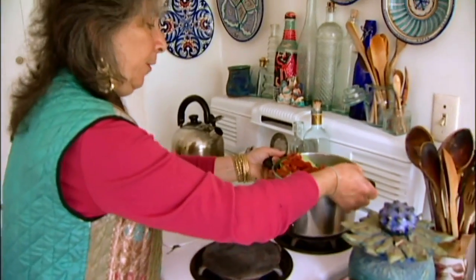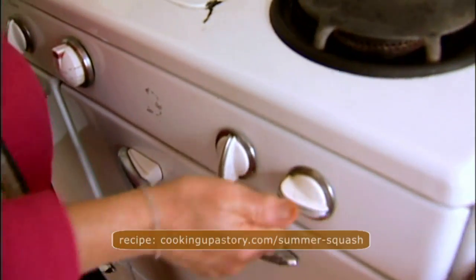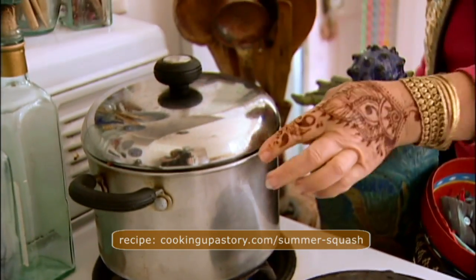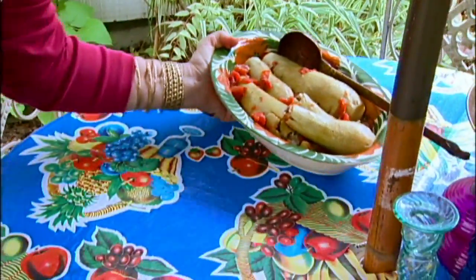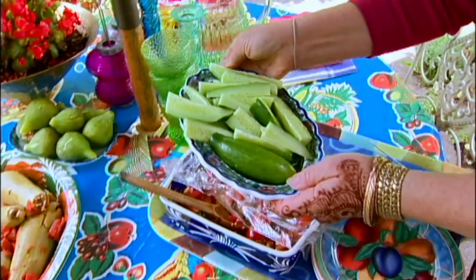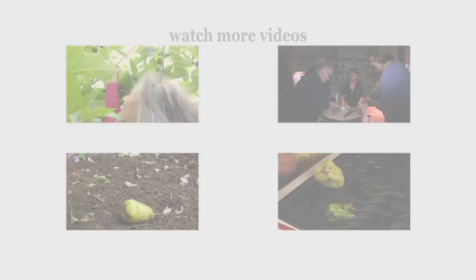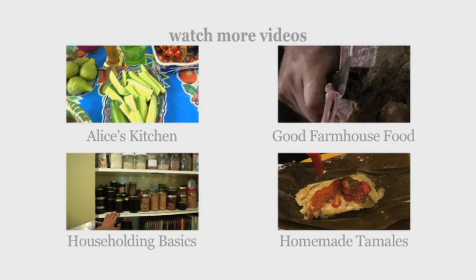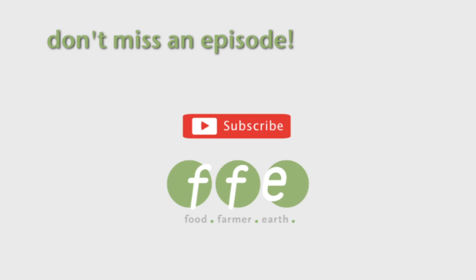Bring it to the stovetop — I think I'll do it on the back burner. It goes on high until it comes to a boil, and then I'll turn it down and simmer it for about 45 minutes. A little Lebanese feast. I have some figs, cucumbers — Middle Eastern cucumbers.